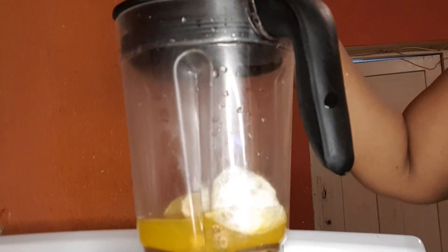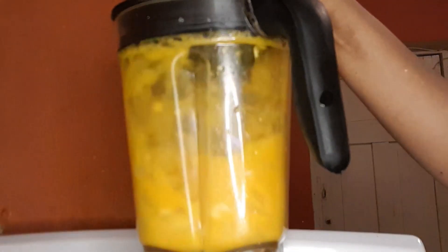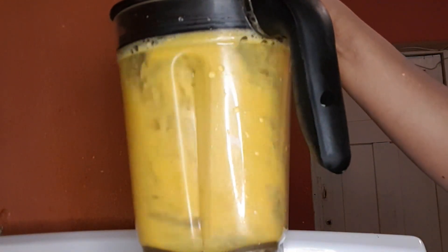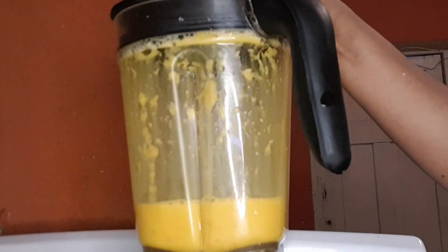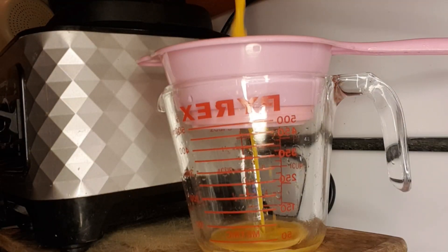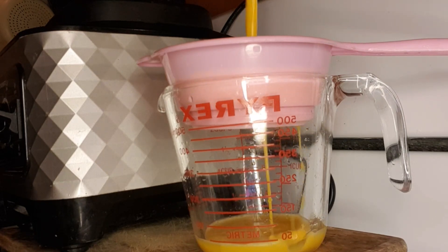We'll use the dried orange skins in our tea — you can mix them with mint, cinnamon leaf, just about anything. I blended this for about two minutes. I have my two-cup measuring cup here, and I'm pouring my mixture into this nice affordable little strainer.